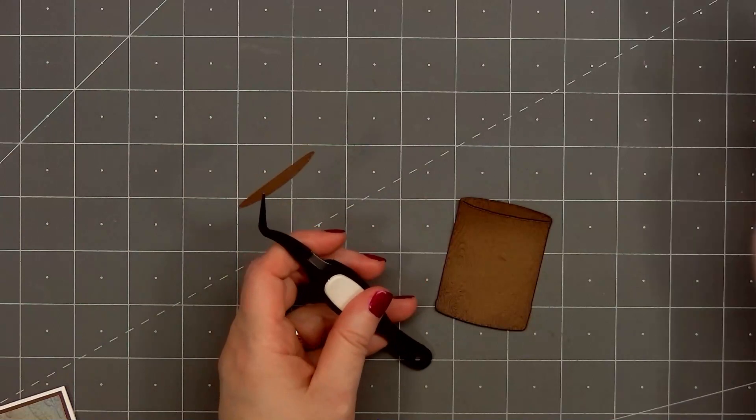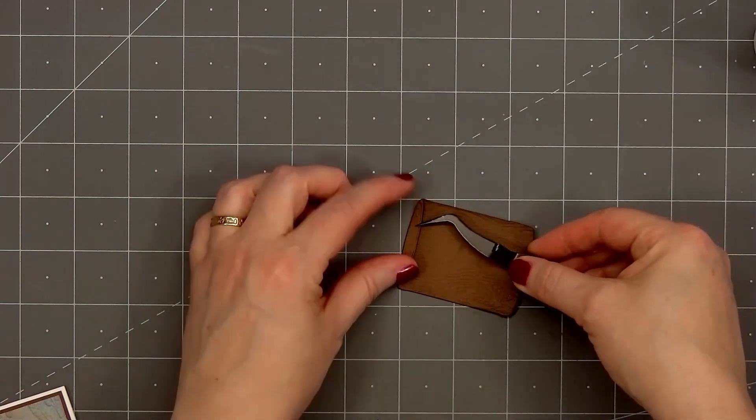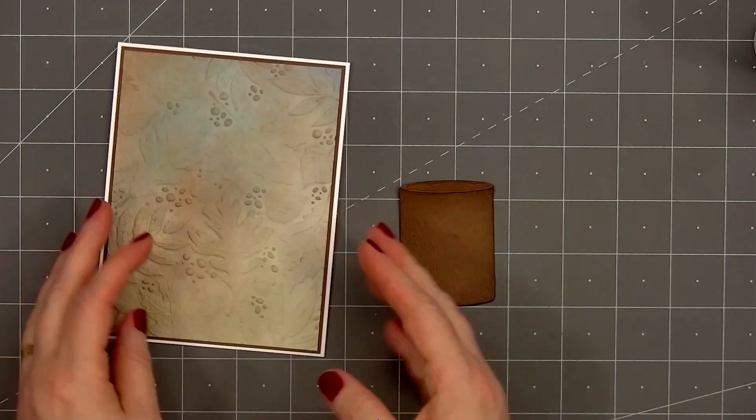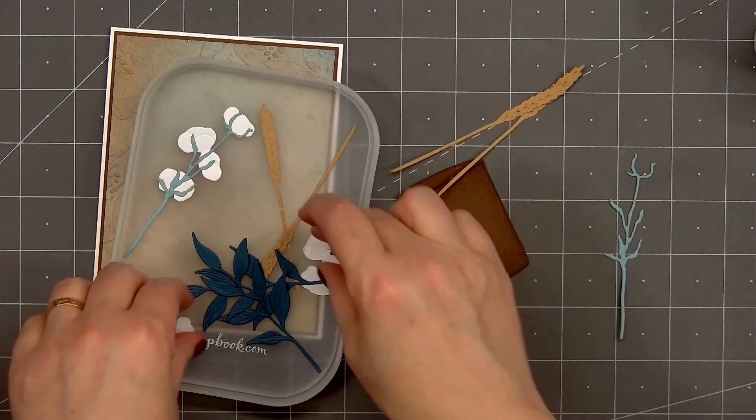There's one other piece included in the Lovely Layers Wood Vase set — it's probably meant for the very top, but I decided to use it and I'll adhere it in place with some glue. I'm making sure not to cover up the cutout area, that way I'll still be able to tuck all the foliage pieces inside the wood vase.